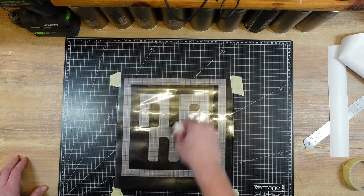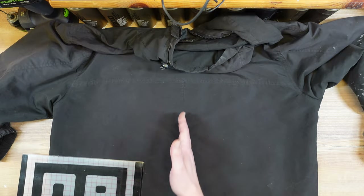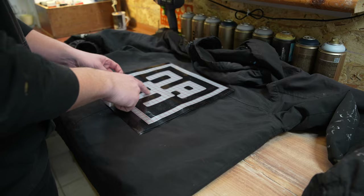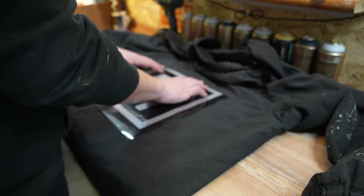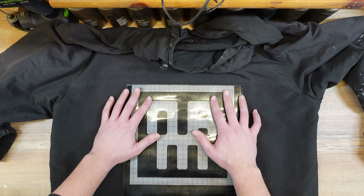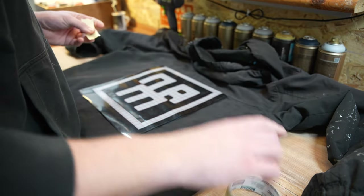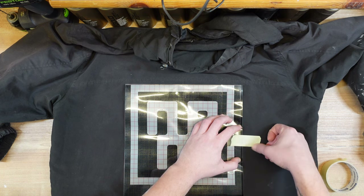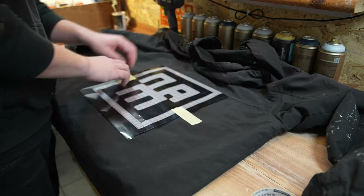I'm gonna use this top seam here as my marker, and that's also the seam right in the center, which is pretty neat because this is the center of my logo. I just have to put it right here and that is pretty much center. I'm gonna try putting a little bit of tape first to hold it in place — I don't know if that will stick on here though, could be enough.